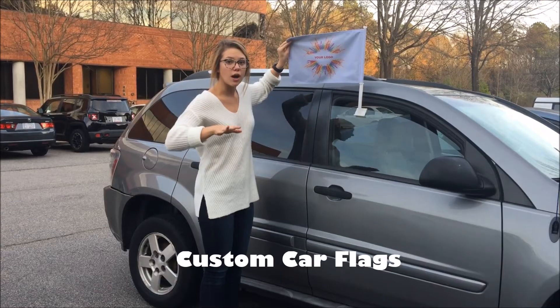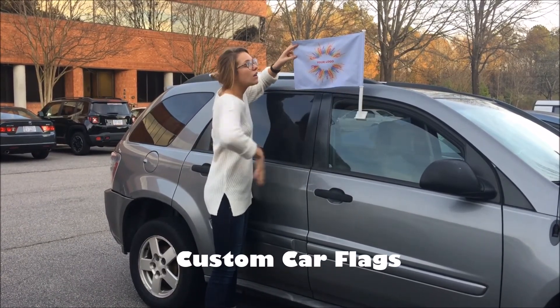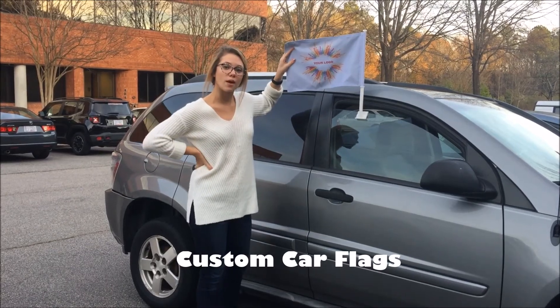This is also customizable — both options. It has full bleed so you can have color from one side all the way to the other. The shape, font, and logos are also customizable as well.